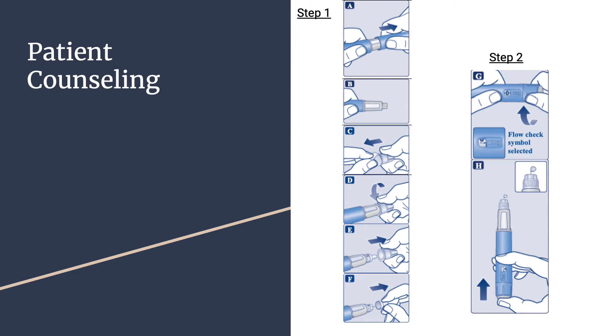Step B: check that the Ozempic in your pen is clear and colorless — look through the pen window. If the Ozempic looks cloudy, do not use the pen. Step C: take a new needle and tear off the paper tab. Step D: push the needle straight onto the pen and turn until it is on tight.